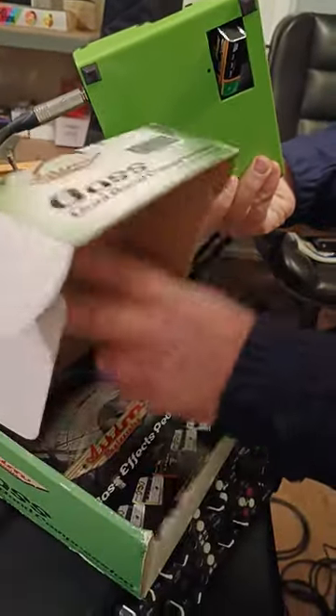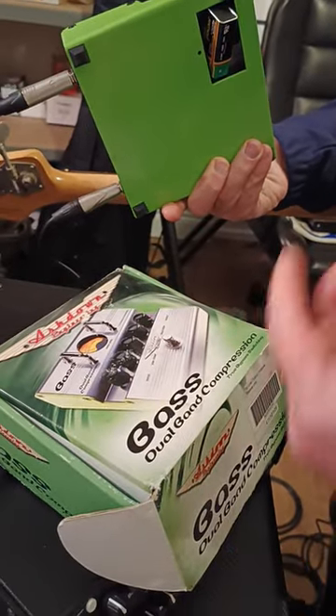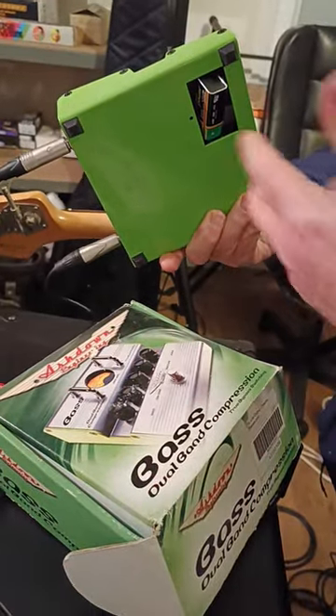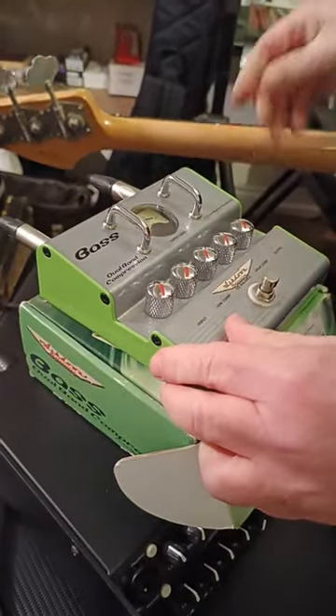This is the box it comes in. There are two bits of paperwork: one shows the range of pedals available, and the other is about the pedal and the dual band compression and the different mixes you can get with the two-band compression.